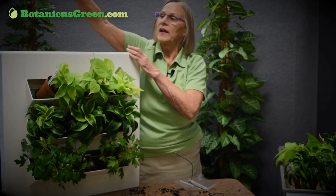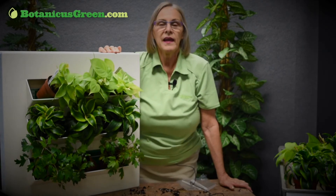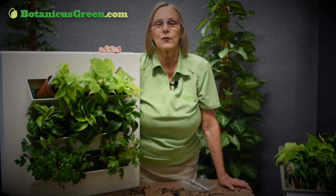The important thing is to add enough light. Add a spotlight coming down or an LED light on the top. Leave it on twelve to fourteen hours a day. And enjoy your indoor mini green wall.